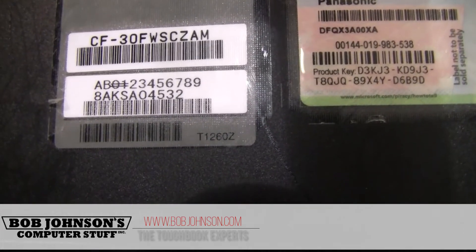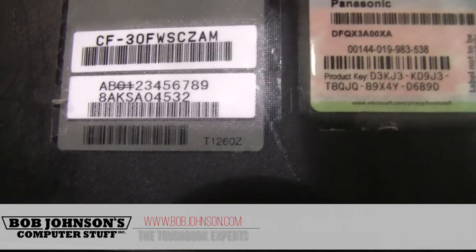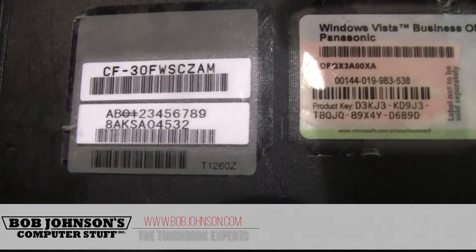And that is how you define your model number and serial number on your CF-30 Toughbook, or any Toughbook for that matter.